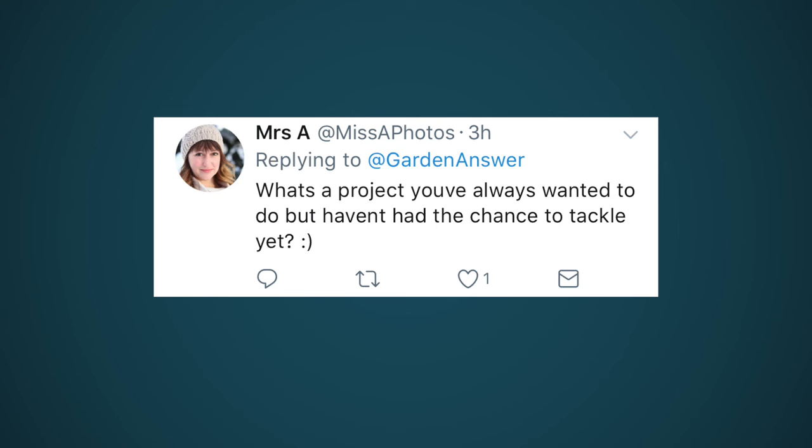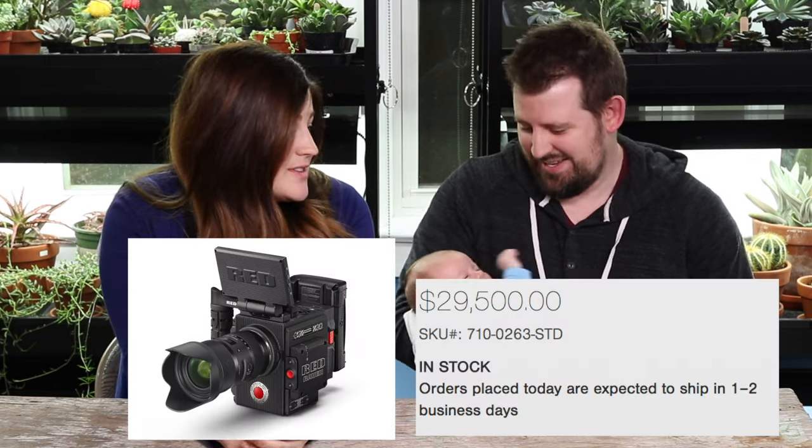What's a project you've always wanted to do but haven't had the chance to tackle yet? Aaron's answer is that he wants $30,000 cameras - that's the project he wants to tackle.